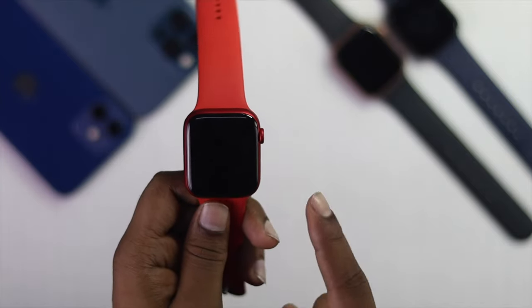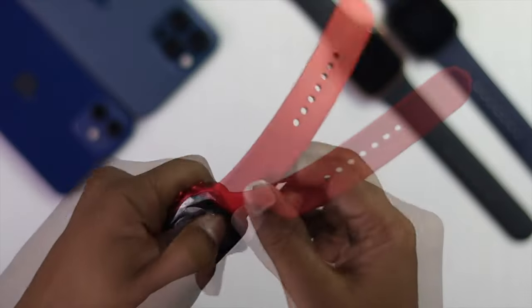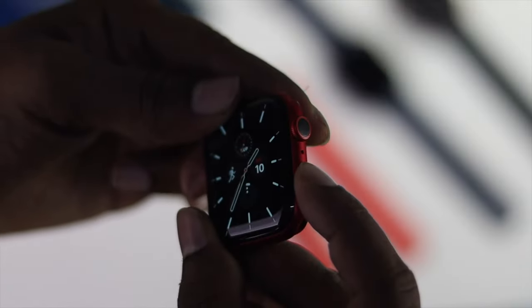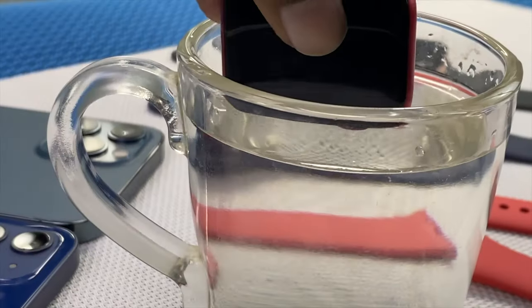We will show you both ways in this video. Before we go ahead with the main process, make sure to remove your band if it's not water resistant, and then turn off your Apple Watch.